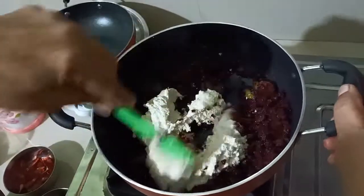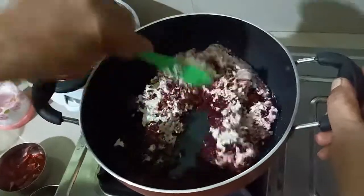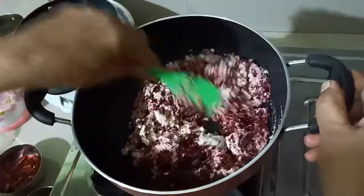We will add some salt in the pot. Now we will add the salt in the pot. We will add some salt in the pot.